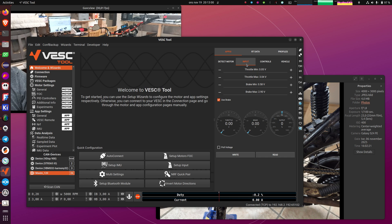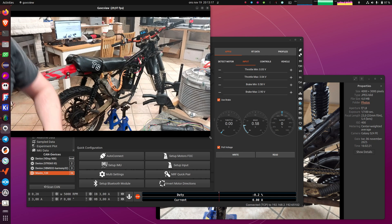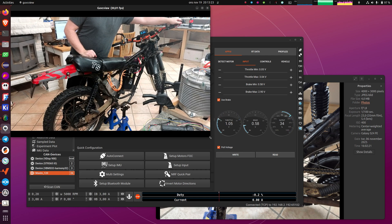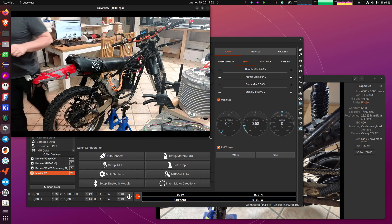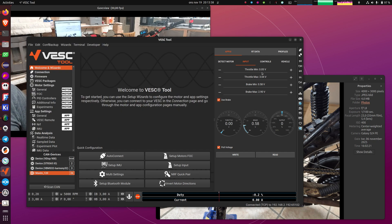The next thing to do is configure input. Here we have three gauges, and if you do Pull Voltage it will pull the throttle voltage, the brake voltage, and show the combined output. If you go to the bike and move the throttle and brake, you can see the throttle gauge moving, the output moving, and the brake moving. What you have to do here is move them to minimum and maximum values, note what the voltages are, and enter them here. They have the correct values by default because when I made the script I used my bike for it.